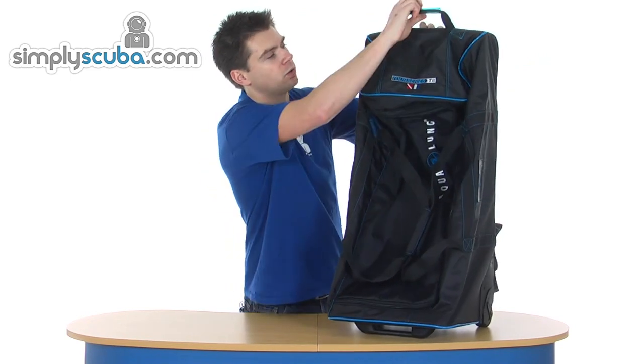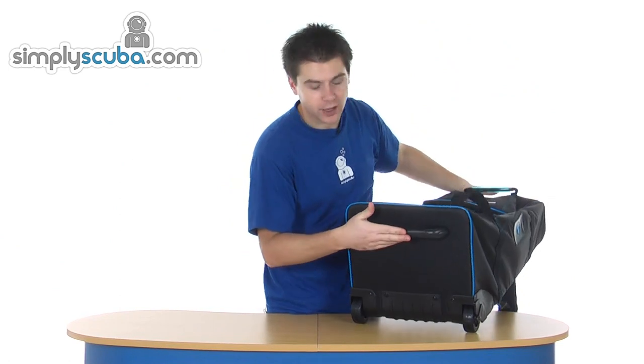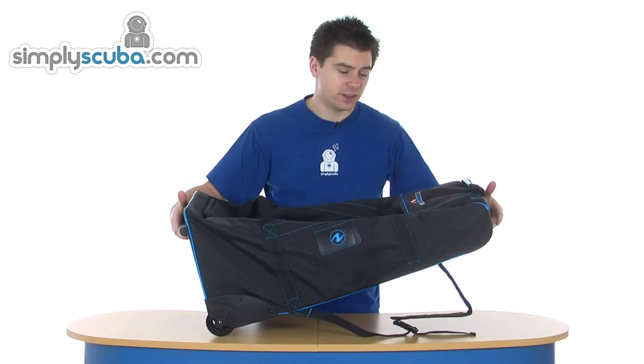Back on the front, there's a grab handle at the top. There's also a rigid handle at the bottom — it acts as both a stabiliser and a means of lifting the whole bag if you need to, to get onto a truck or anything like that.